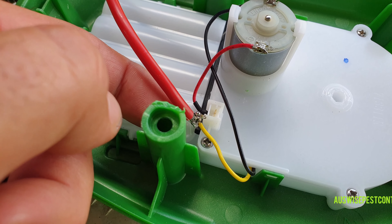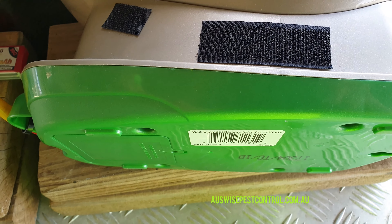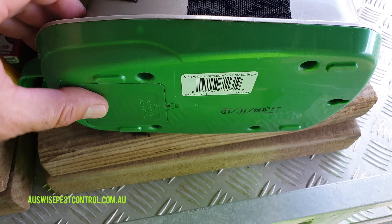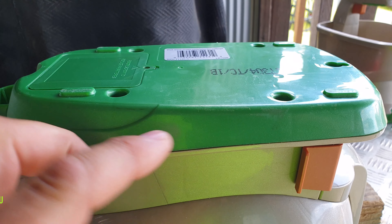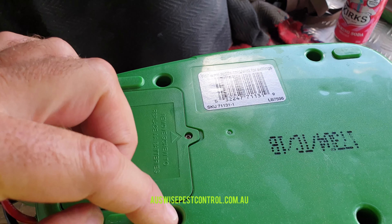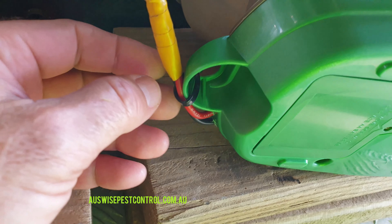That's pretty much it — now we just need to put it back together. When putting the green base back on, keep it sitting upright, get down low, and you'll see the two shafts. Jiggle them until they're lined up right, then do your four screws up diagonally with even pressure so you don't snap anything.